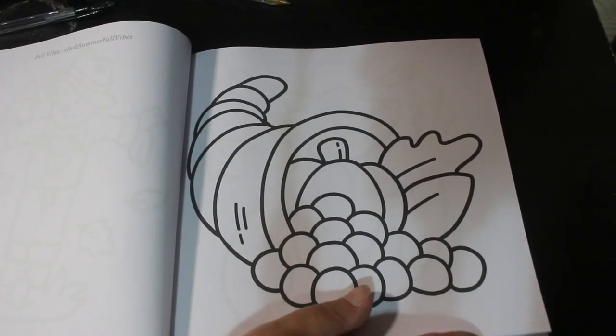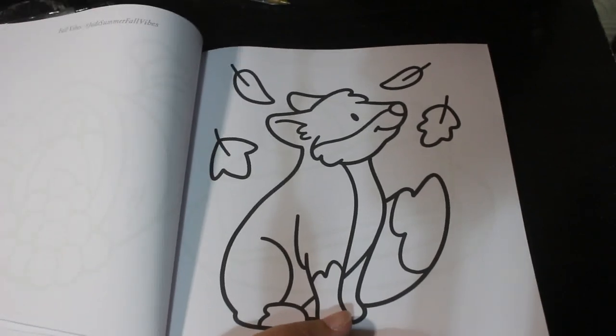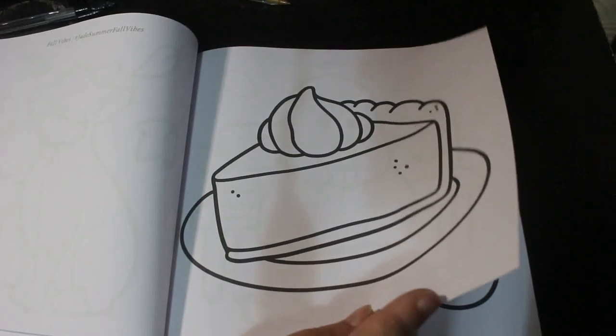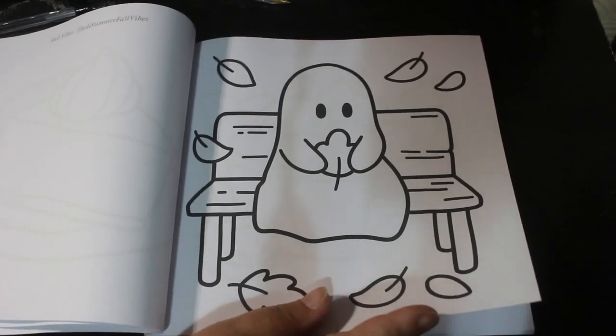Cornucopia. I just think these are really sweet pictures — they're not really, really nice ones. So it's a pumpkin pie. A little ghost on a bench with a leaf — so cute.